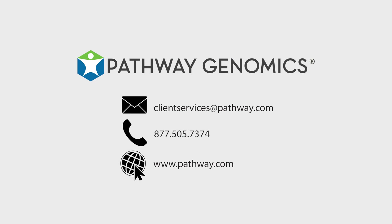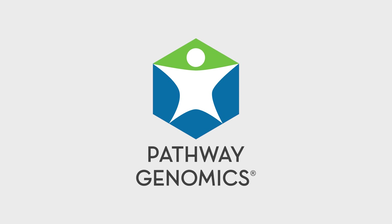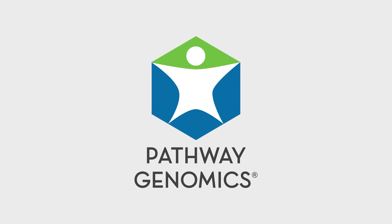If you have any additional questions, please feel free to contact our client services department. We know you have choices when it comes to your health, so we thank you for choosing Pathway Genomics for your genetic testing needs.